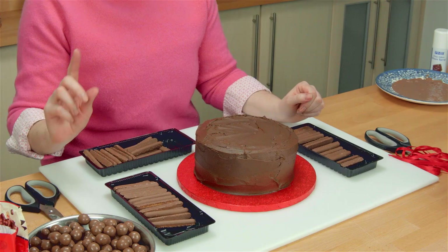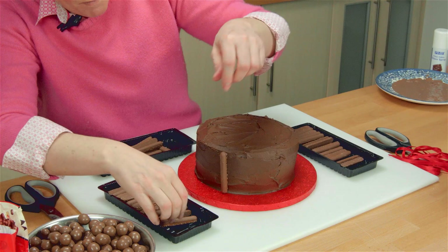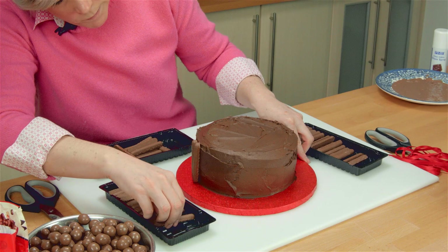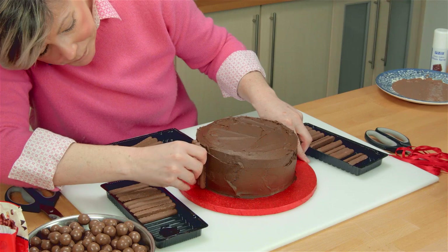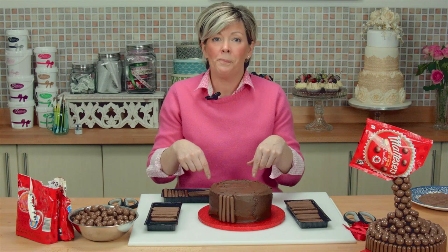It's three packets. You probably only need two and a half because there's a lot of this going on. The first thing we need to do is to take our chocolate fingers and make sure they're straight. We're basically going to go around the whole of the cake doing that. I'm back in a sec.